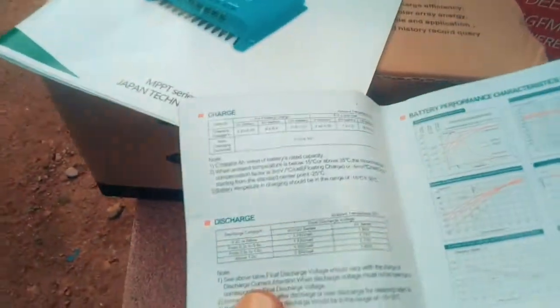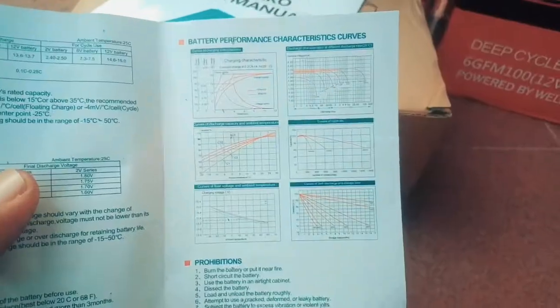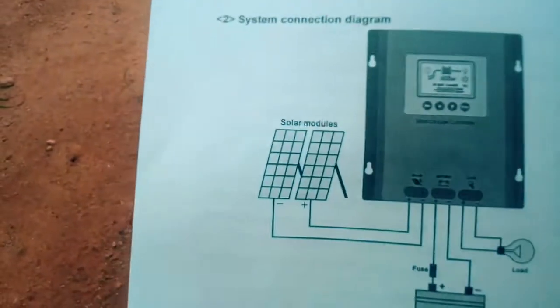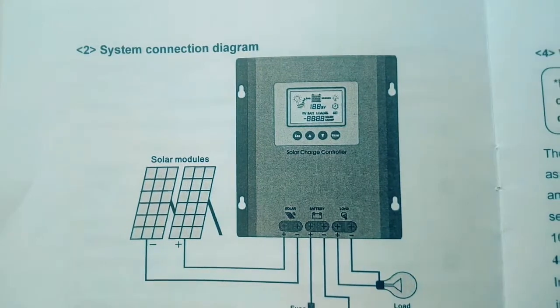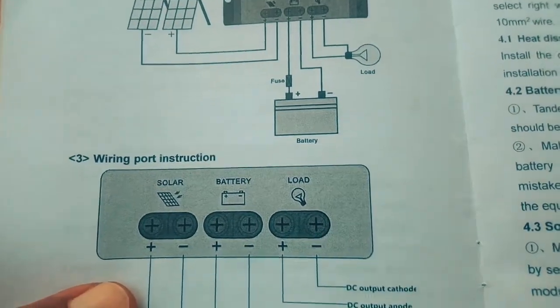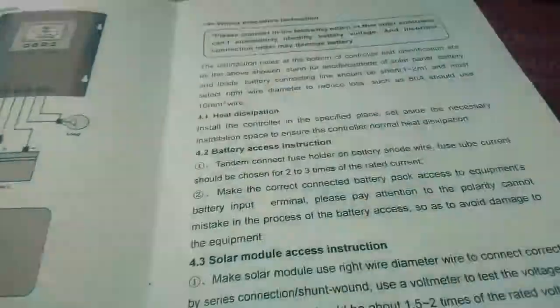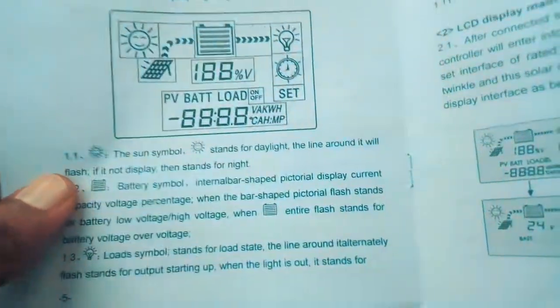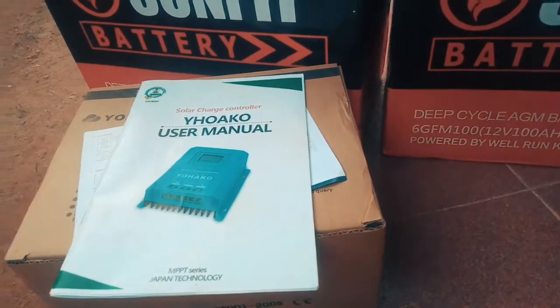This charge controller is a good one and a big one from what I've seen and read. It has a lot of functions and does a lot. I'm just going to go through all this information to make sure I get the best out of it.